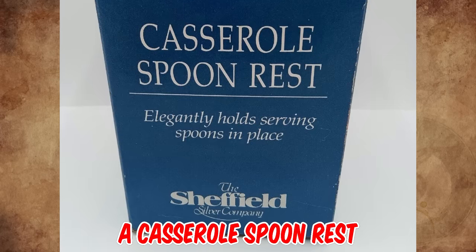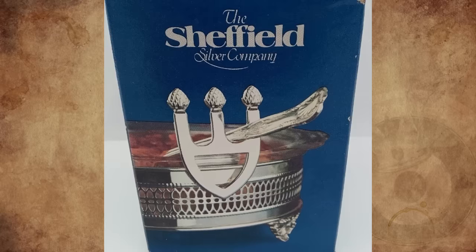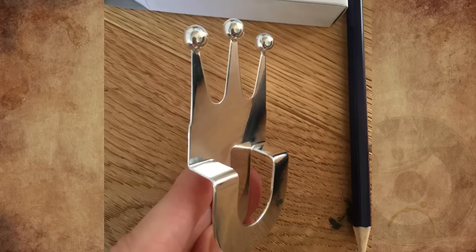They're made to sit on the edge of a serving dish or casserole, and you rest a serving spoon or two in the holder part. It allows you to keep the spoon in the dish without sliding down into the food.